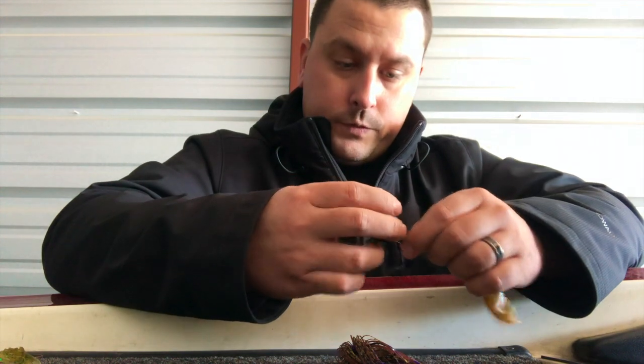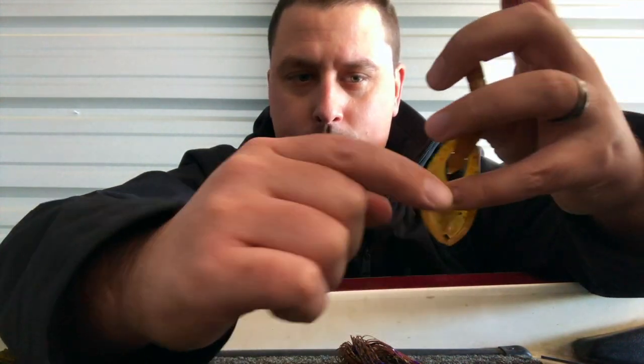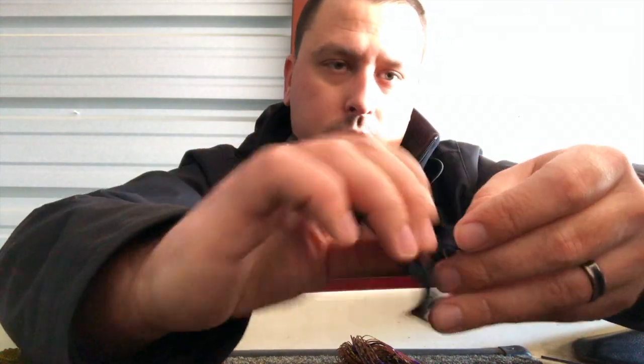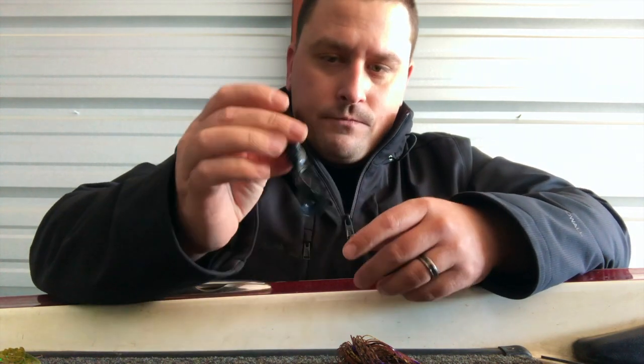For trailers on those jigs, I go with two types - both Gambler trailers. One is a double tail grub and the other is the Gambler Flappy Daddy. These trailers don't have a ton of crazy action going on. The Flappy Daddy is very versatile and comes in and out of cover really well. These little grub legs aren't going to thump hard through the water - just any little kick or bump you give the bait and they kind of twirl a little bit, real subtle movement.